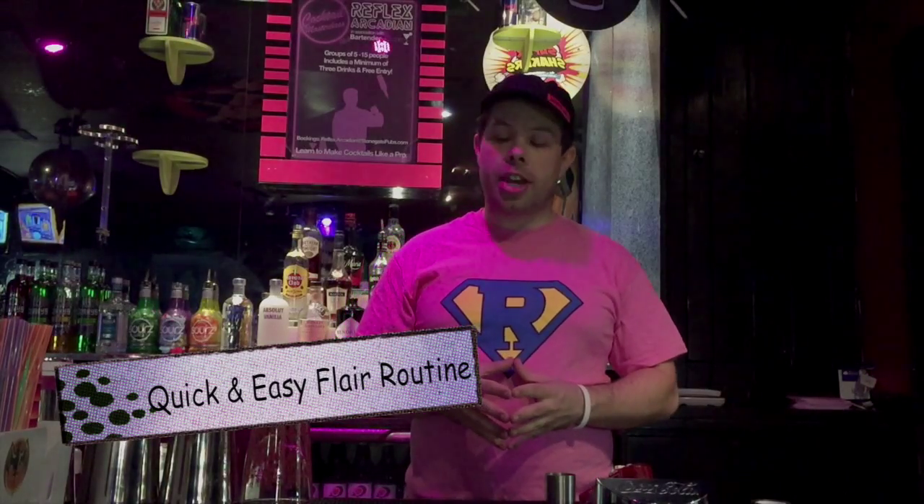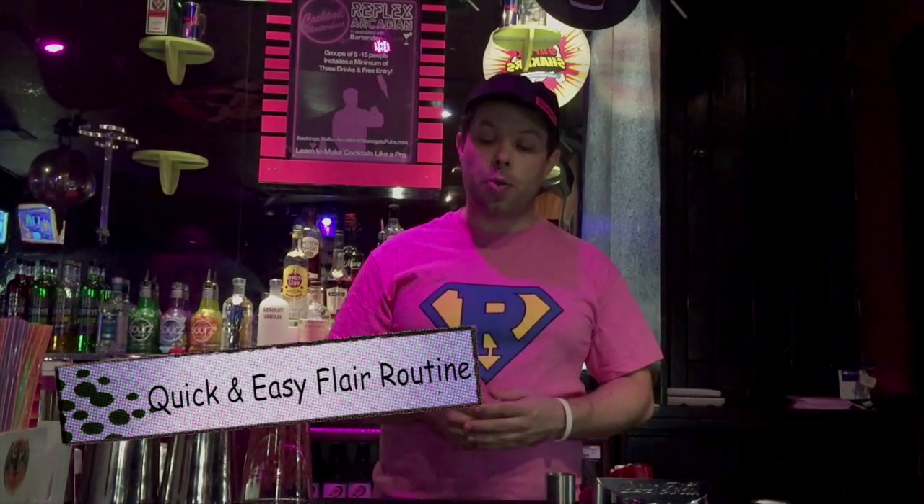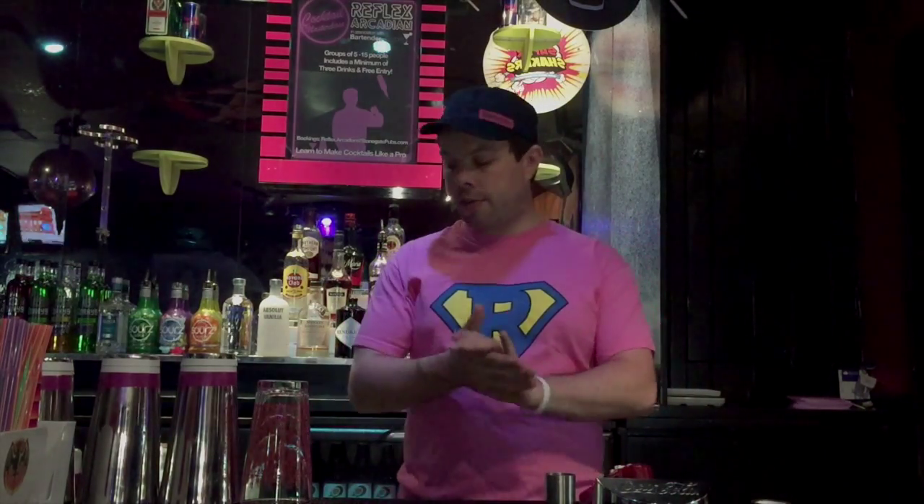Hi guys, David here at Reflex Arcadian in Birmingham, and I just want to teach you a really quick and easy flare routine. Now first and foremost, I don't want anyone getting hurt while you're doing this, so be safe.